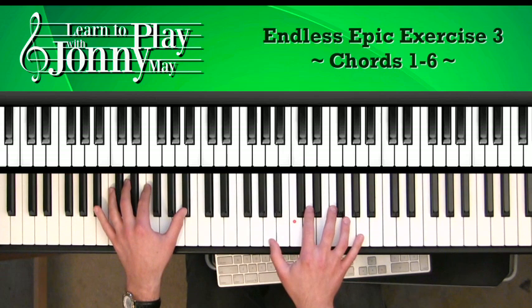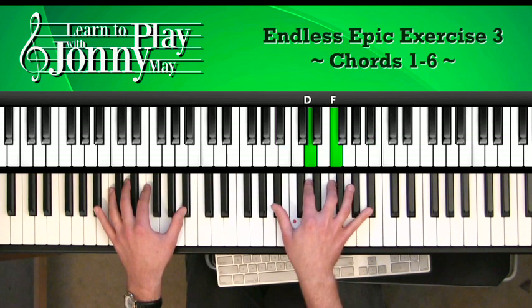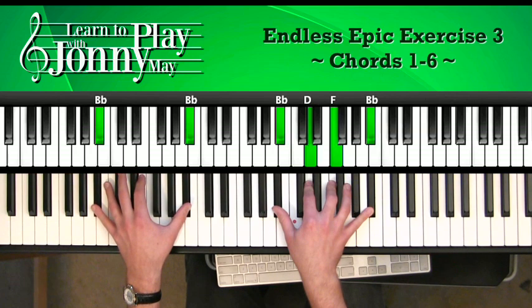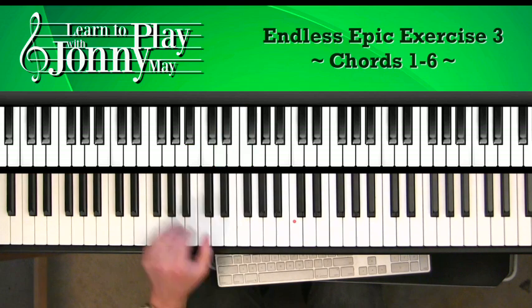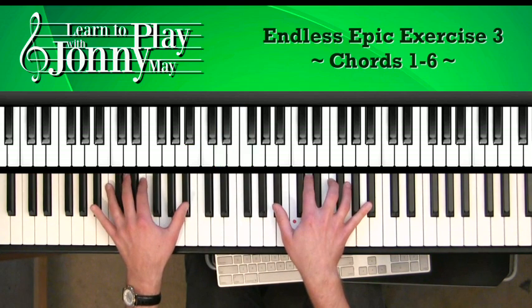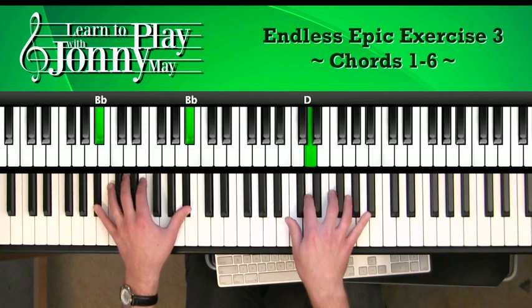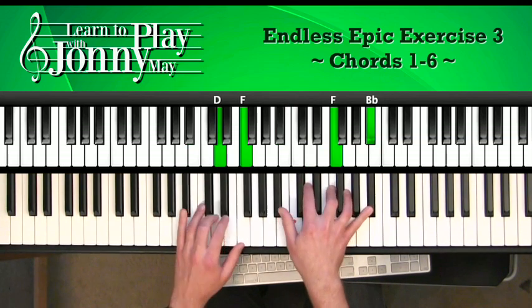Bb is the next chord. We're going to move our outer notes up to Bb and keep the internal notes the same. The notes are Bb, D, F, and Bb. The left hand goes down to the Bb octaves, and now we're going to hit the full chord: Bb, D, F. Here's the full chord. Let's go ahead and do this pattern slowly.